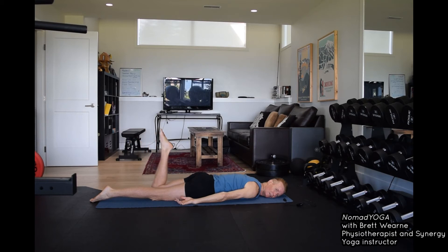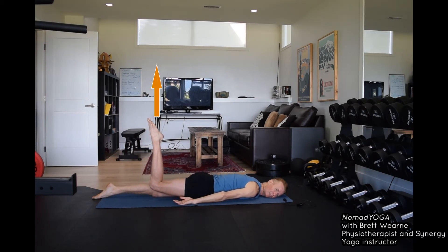Pubic bone forward and down, bend your left knee, slightly lift the left knee, then release. Let's do that again — pubic bone forward and down, bend your right knee, slightly lift the right knee, release. Pubic bone forward and down, bend the left knee, slightly lift the left knee, release.